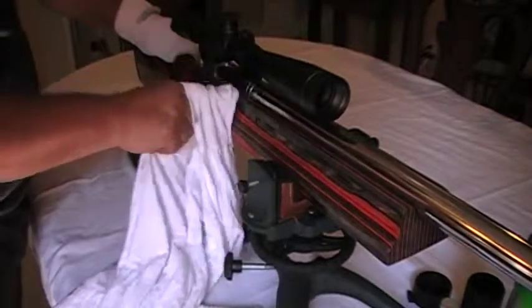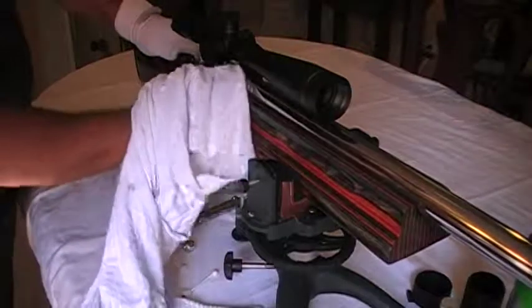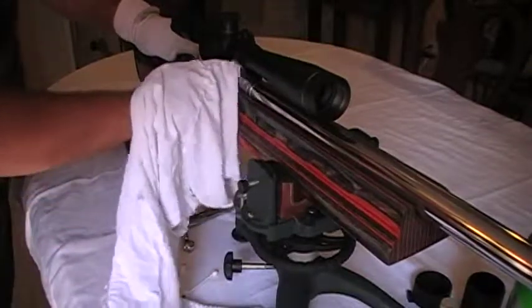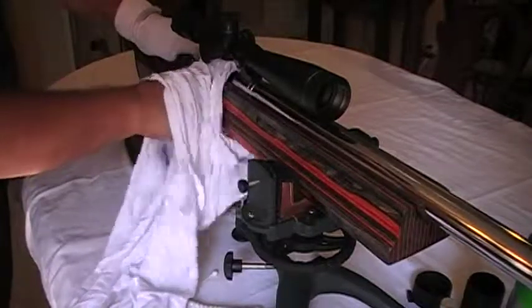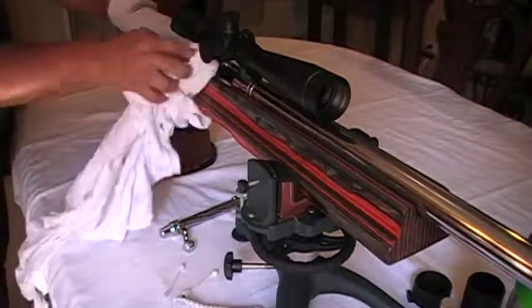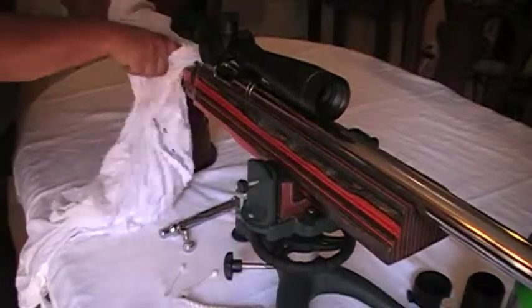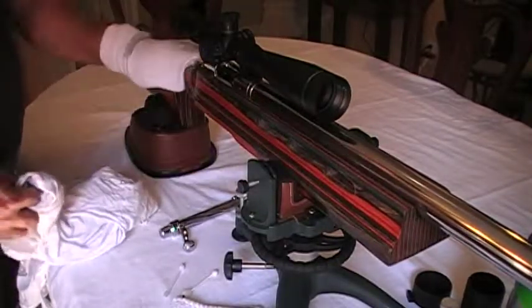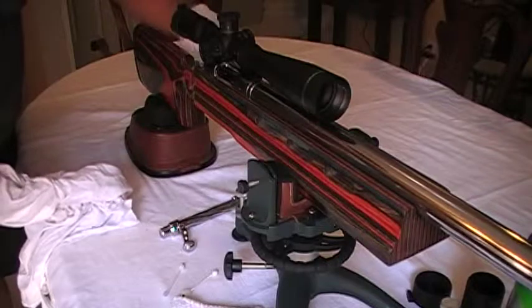When you check your rag, you're gonna notice it builds up that haze — see those black spots? You're gonna get that on your rag; you want to keep turning it around, always using a clean part. Keep turning it around, and you see right away how this thing starts picking up that shine. You can even use the sock that you have on your hands for really tight spots — get in there with the tip of your fingers.